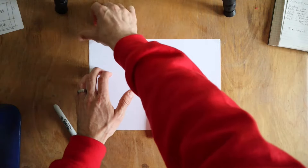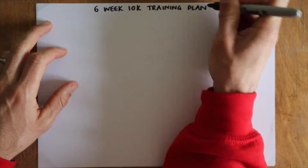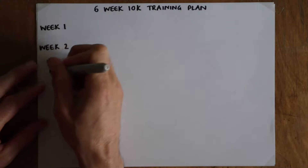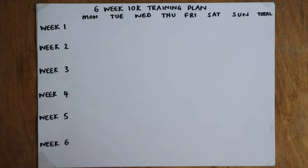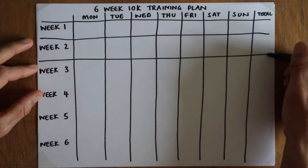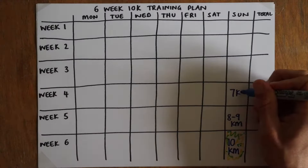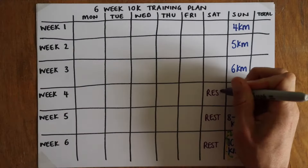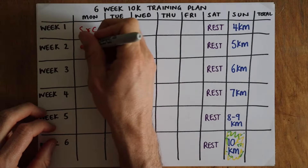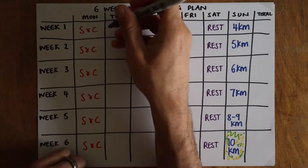This is arguably the least complicated of the six-week programs, because the 5k is an introduction to running and the half marathon plan introduces periodization. For a 10k plan I simply want to give you consistency and introduce some simple training concepts, so it will essentially be a gradual build of miles or kilometers each week. If you've followed any of my other six-week plans, you'll know I'm a fan of a key or cornerstone session — in this case a progressive long run each week. I pop a rest day before it and strength and conditioning after.